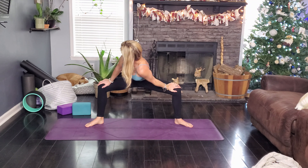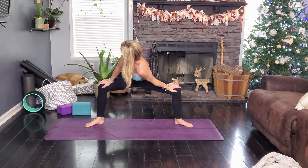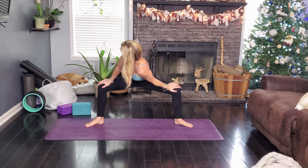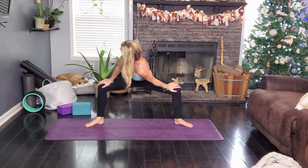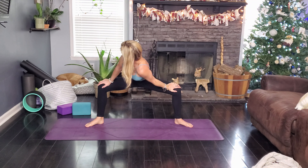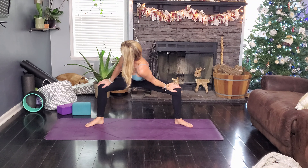Good job — these are not always everyone's favorite, but they are definitely my favorite. Unbind, plant the hands around the left foot, step back to down dog. Walk those legs out a little bit, find stillness here, and take three deep breaths.